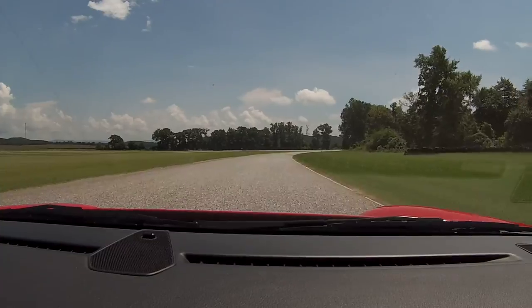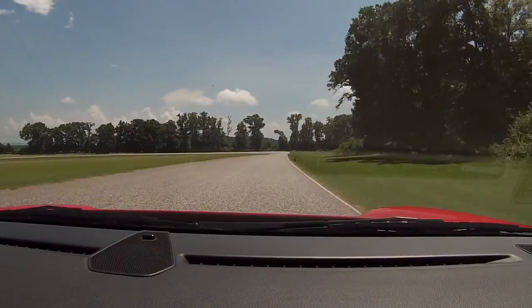Feel that? Yeah, if you get on it too soon, it's gonna drive you out the back. You'll run out of room on the back.